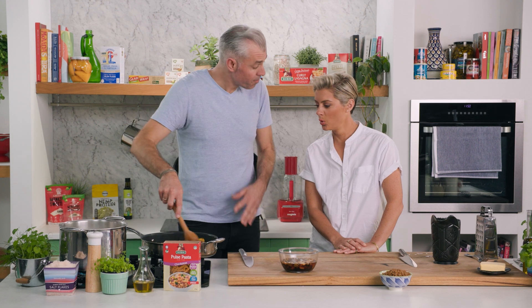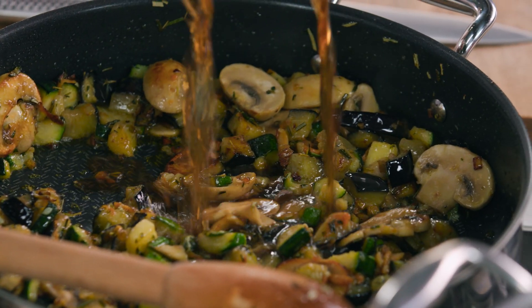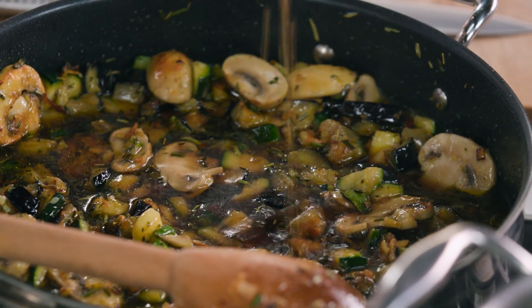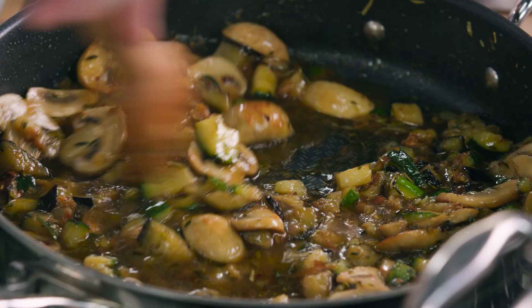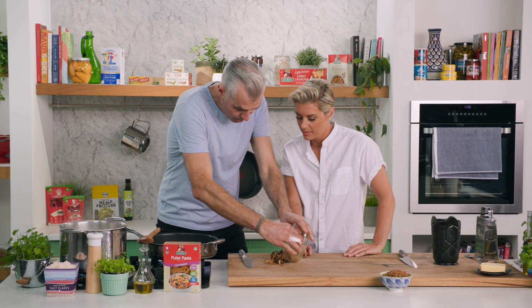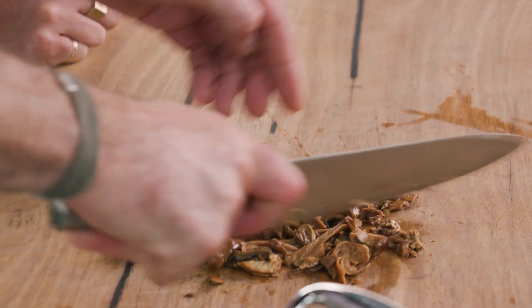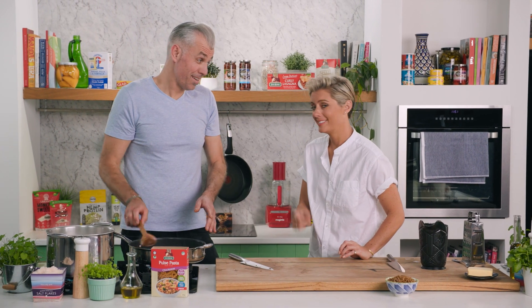Time to add in our porcini stock — in like so, deglazing the pan. The smell is unbelievable, that real earthy richness. Now these porcini, just a quick chop like so — in they go. It almost looks like meat, doesn't it?